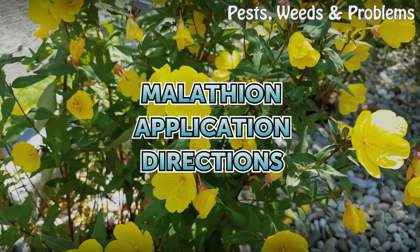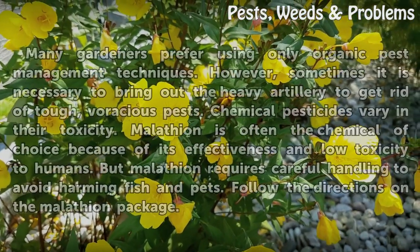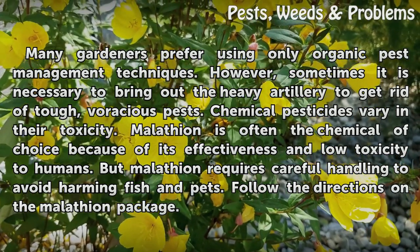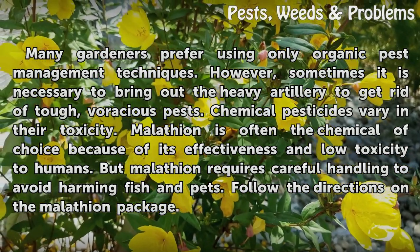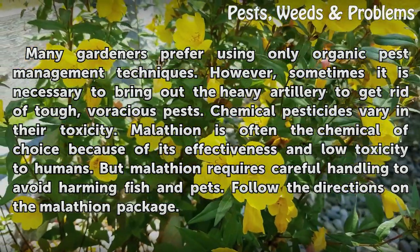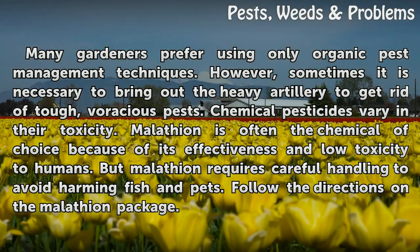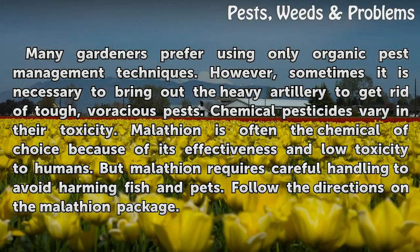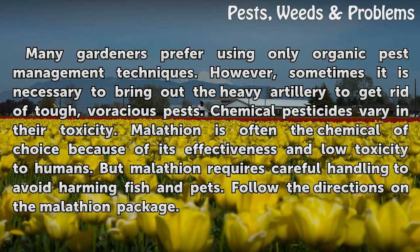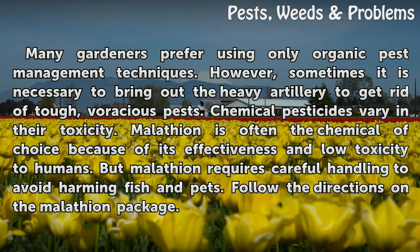Malatheon Application Directions. Many gardeners prefer using only organic pest management techniques. However, sometimes it is necessary to bring out the heavy artillery to get rid of tough, voracious pests. Chemical pesticides vary in their toxicity. Malatheon is often the chemical of choice because of its effectiveness and low toxicity to humans, but Malatheon requires careful handling to avoid harming fish and pets.